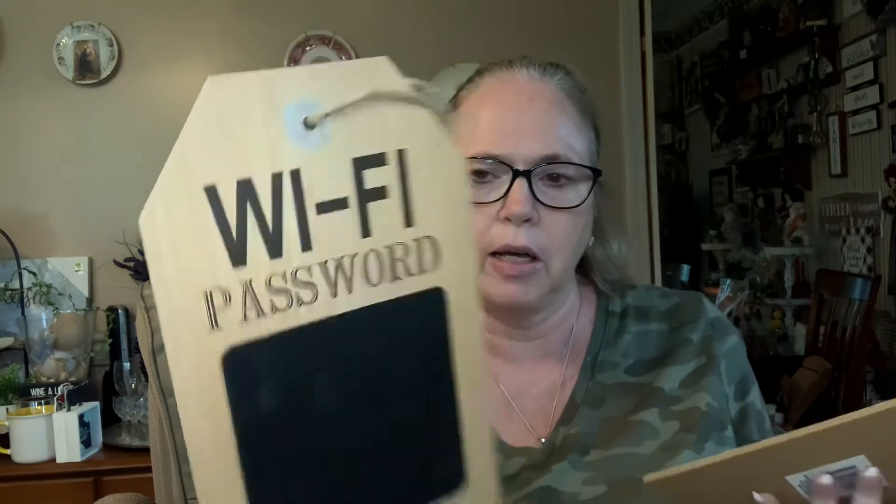I picked up two of these tag-shaped faux wood WiFi password signs — one in dark and one in white. I think this is the one I'm going to hang up with our password on there, and I'll probably do a little something with the other one.